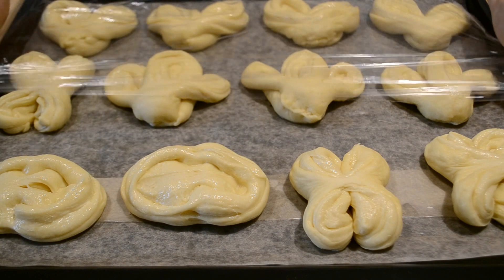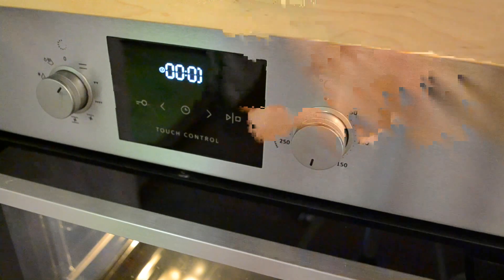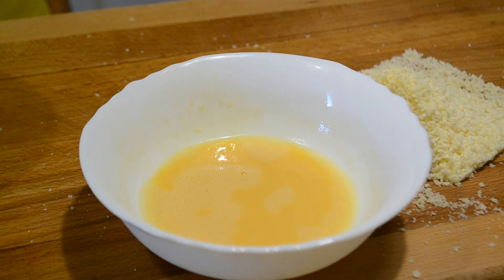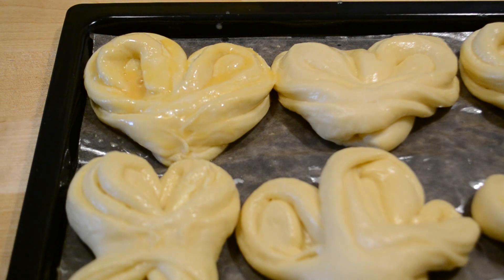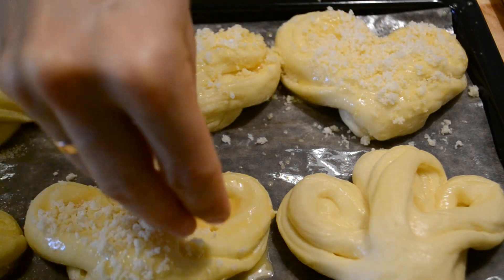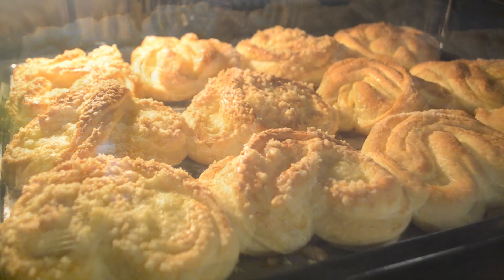Булочки прикрываю пищевой плёнкой и оставляю подходить на 30–40 минут — за это время они должны увеличиться в объёме в два раза. Включаю духовку на 190 градусов. Штрейзель натираю на тёрке. Помимо него мне понадобится оставшееся взбитое яйцо и 2–3 столовые ложки сахара. Смазываю булочки яйцом и посыпаю сахаром или штрейзелем. Отправляю булочки выпекаться при 190 градусах на 25–30 минут.